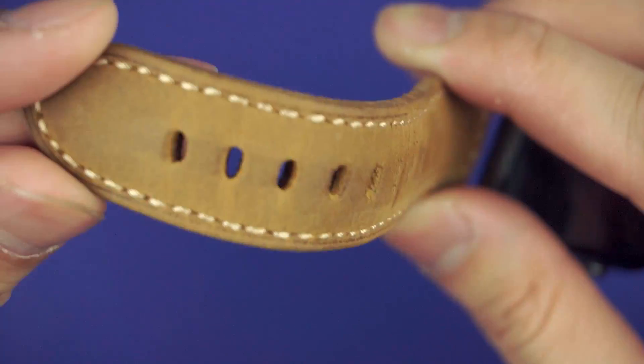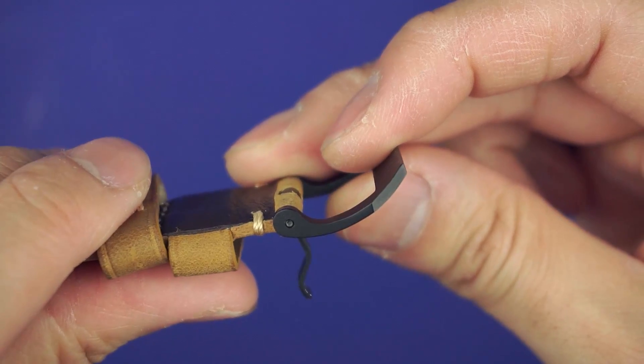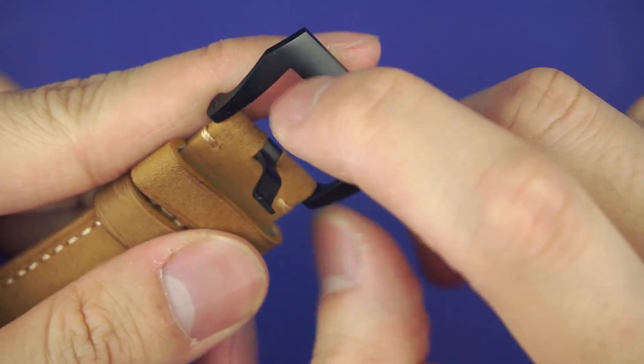The eyelets are reinforced to manage the stress, and the buckle is also made of stainless steel, which holds up against surface scratches better than standard stainless steel.